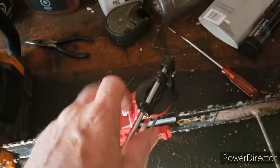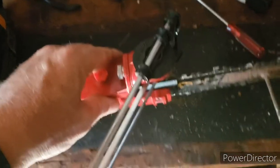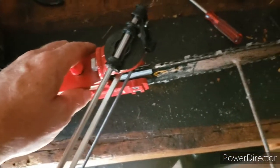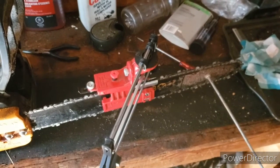This is a pretty good rig. I don't know what angle you guys file your chains at, but 30 degrees is what's specified on the chain. Anyway guys, I hope you had a good weekend and I hope you have a better week.